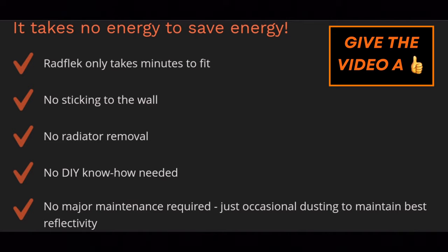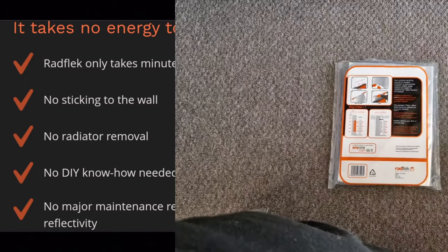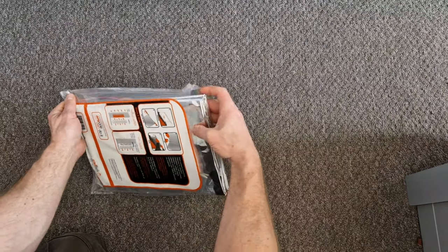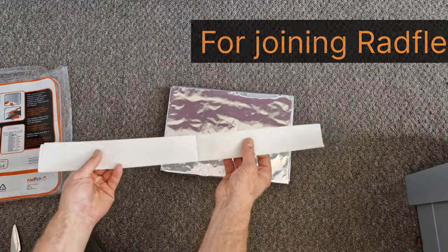What makes this product so good is that it only takes minutes to fit - there's no sticking to the wall, no need to remove the radiator, and no DIY knowledge is needed. The other major advantage is there's no maintenance required, so once it's installed you can just leave it.